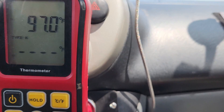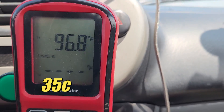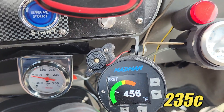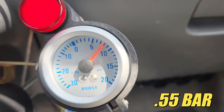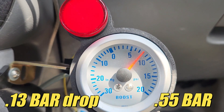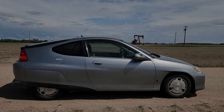It looks like the intercooler has dropped the charge temps from 180 down to a more reasonable number, so that's good. The exhaust gas temperatures look about the same as usual, which is kind of what I expected. Now the boost pressure — that's interesting. Looks like we have a 2 psi pressure drop across the intercooler, which seems like a lot when you consider everything on this car is scaled down.